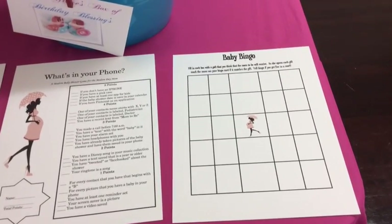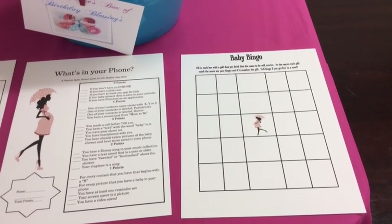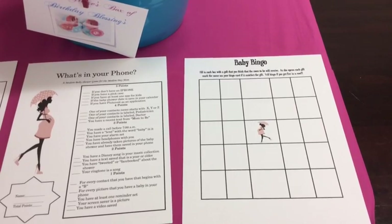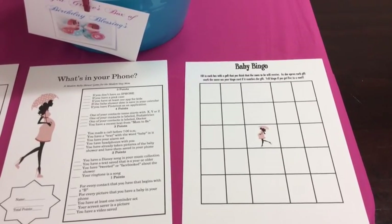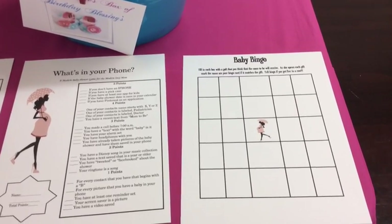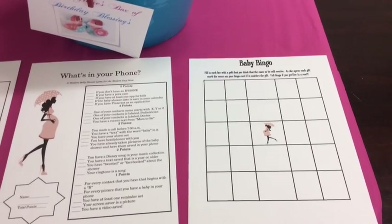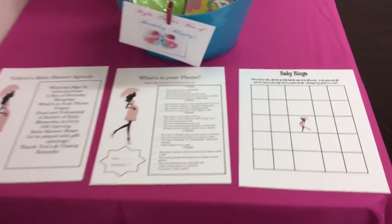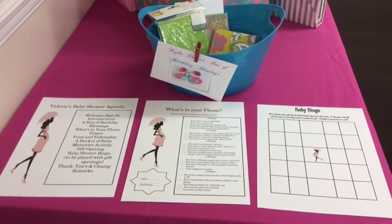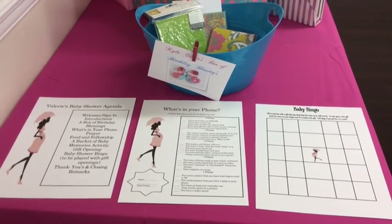The third game is baby shower bingo. I don't have any chips or names filled in because I let the guests fill in each blank with the gift they think the mother-to-be is going to receive. When she opens each gift, if it's on their card they get to cross it out and bingo like regular bingo. This keeps the gift opening process interesting for both the participants and the mother. I wanted to do things that were meaningful to the mother-to-be and to the baby, and that the attendants would enjoy participating in.